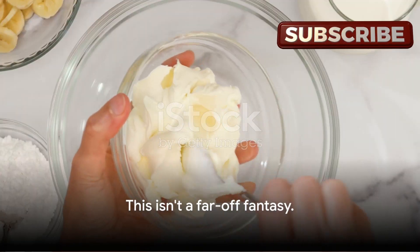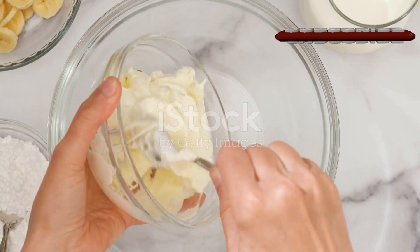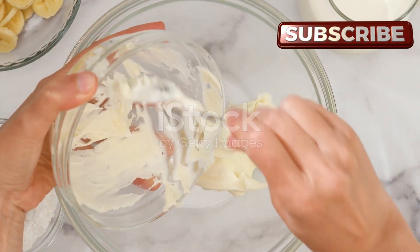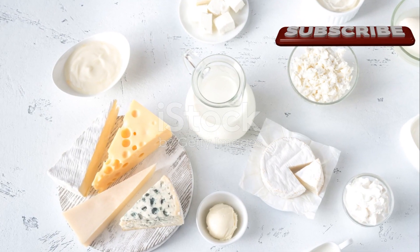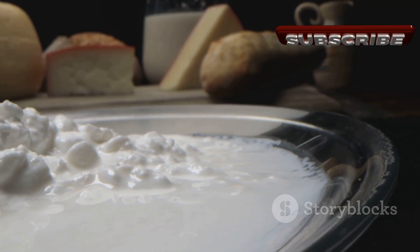This isn't a far-off fantasy — it's the reality of homemade cream cheese, an easy-to-make, versatile spread that's a staple in countless recipes and a delight on its own. The journey begins with just two simple ingredients: milk and lemon juice. The choice of milk can add nuances to the final taste.